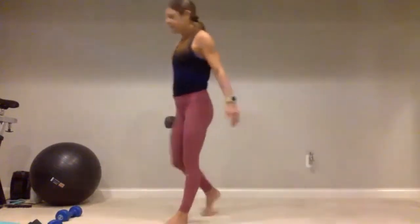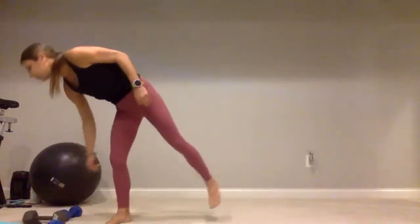We have one more set of these before we move on. Grab those dumbbells if you want them — if not, hands on hips. Right foot goes forward, give me that fifteen — one, two, three, four, five, continuing through ten. Give me five more: five, four, three, two, and one. Good job.